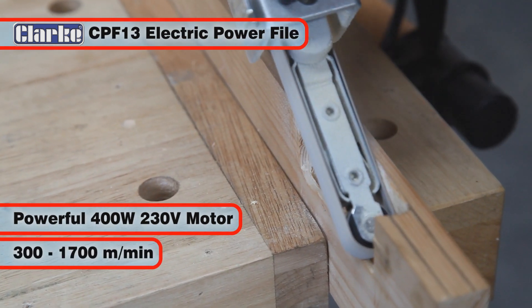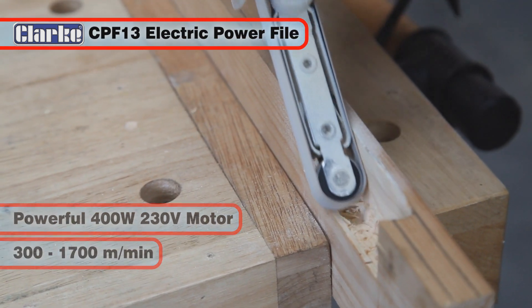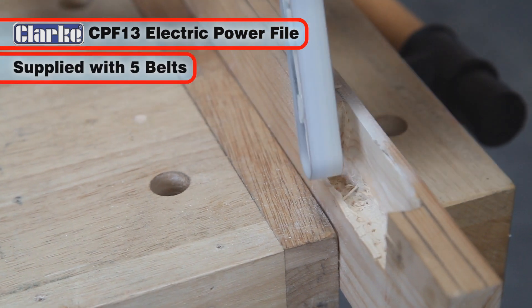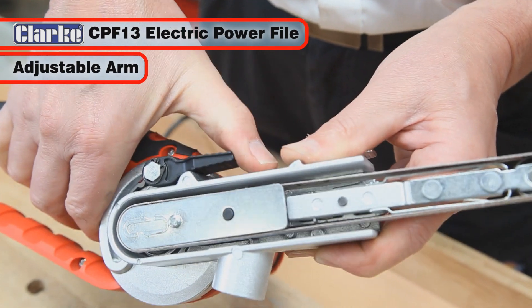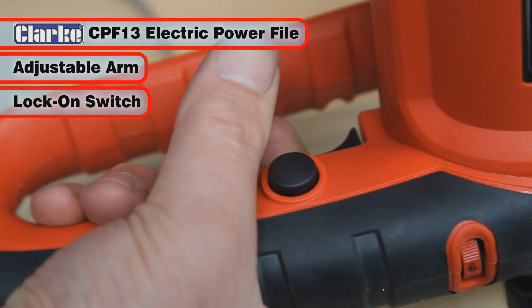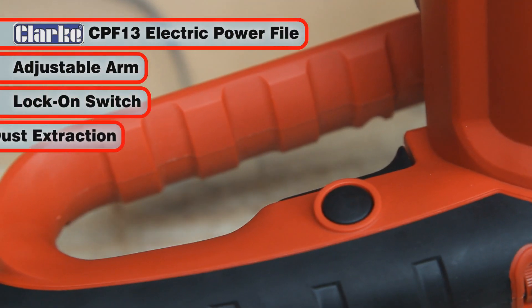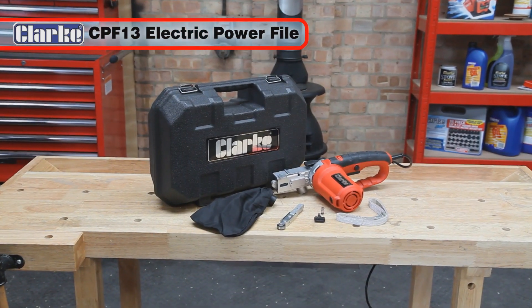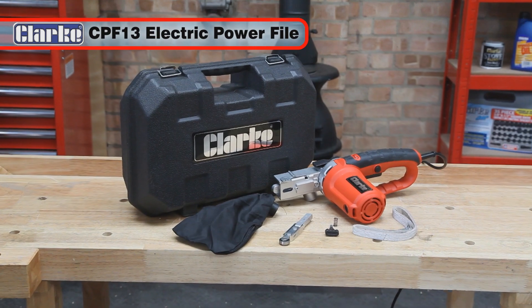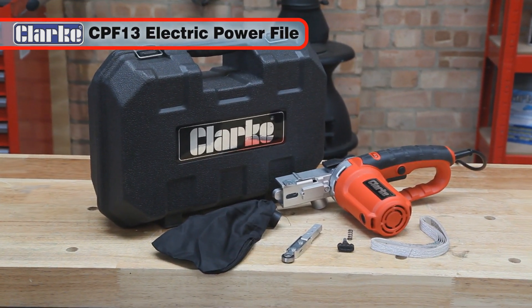The Clark CPF13 electric power file has a powerful 400 watt, 230 volt motor with a variable speed of 300 to 1700 meters per minute, and is supplied with five assorted sanding belts. With its adjustable sanding arm to suit the needs of the user, lock-on switch for continuous working, and in-built dust extraction facility, you may well find the CPF13 to be your most used workshop tool.